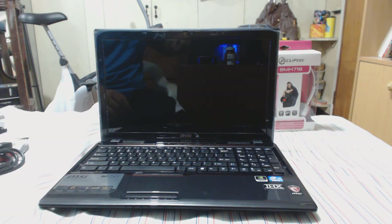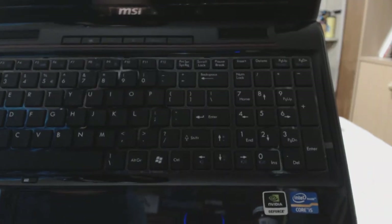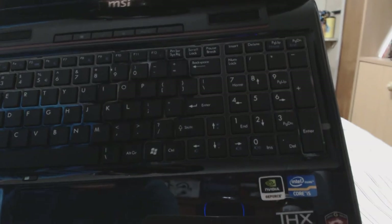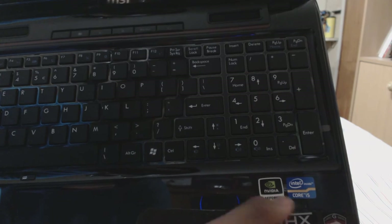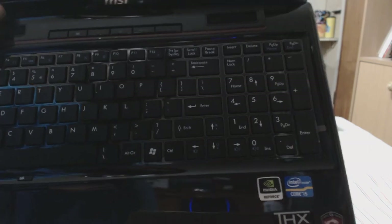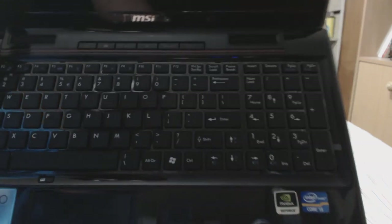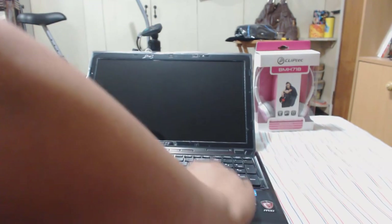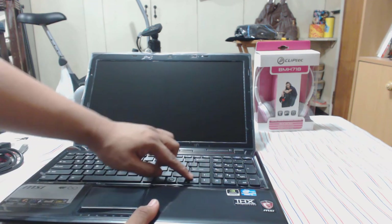The keys feel really nice and very solid — of course it's a SteelSeries keyboard. Let me get a closer look. You can see the media keys: eject, screen brightness, Wi-Fi, fan control, and turbo mode, because you can boost the Core i5 on this thing. Then you have the power button and two speakers. There are also some function keys at the bottom.